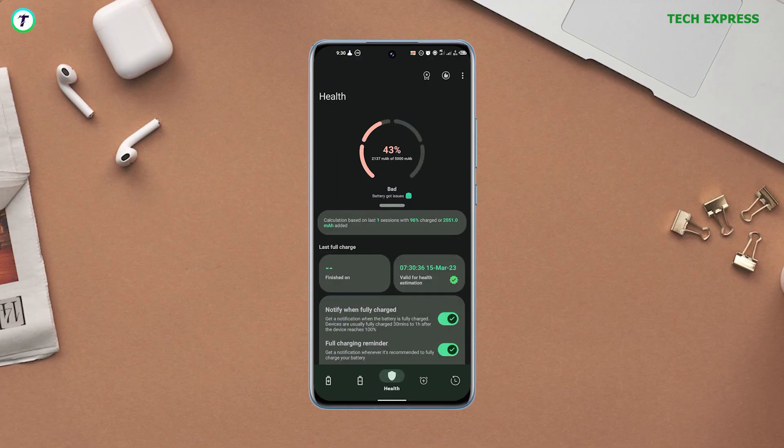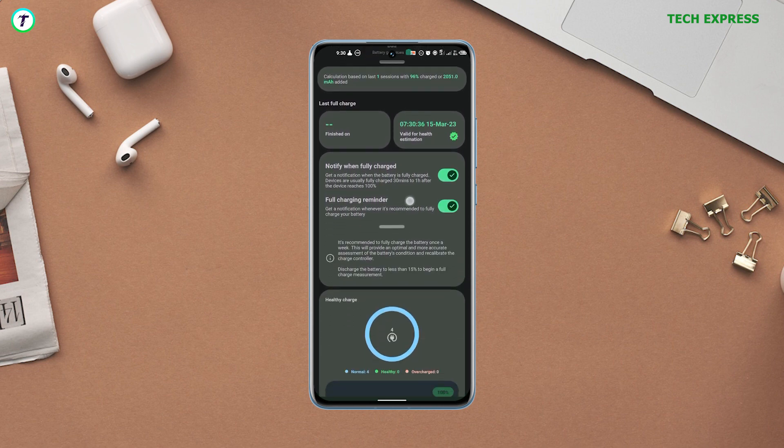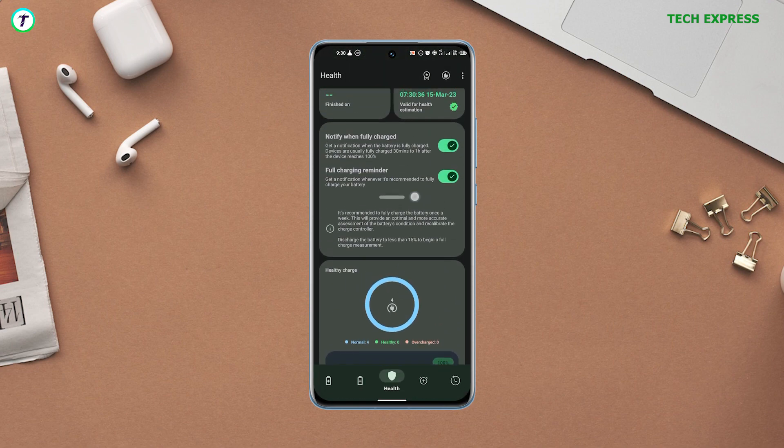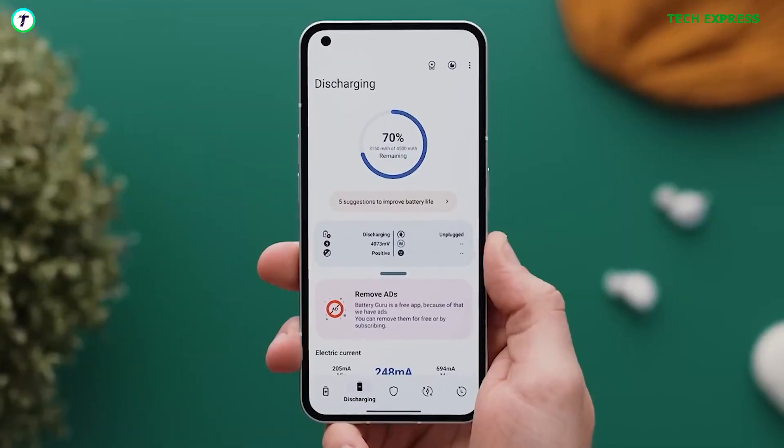You won't see your battery health right away. For the application to get you the right info, you would need to get the phone charged and used for a few days so the app can do its thing. After a few days, the app will be able to display an accurate battery health.